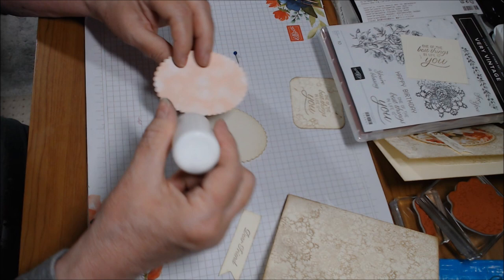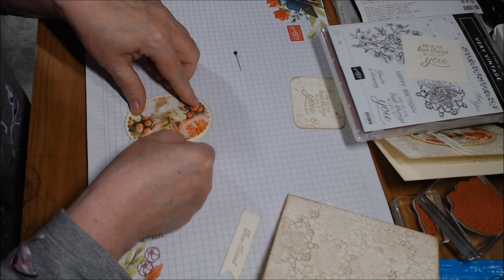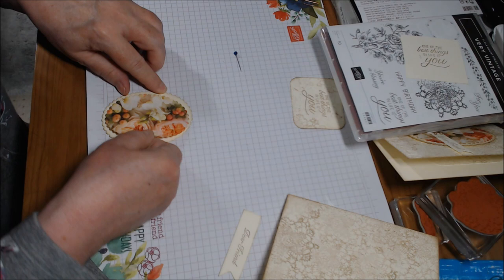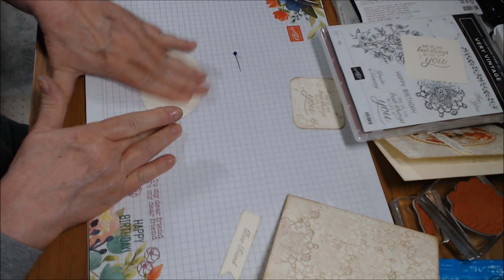Now we're going to glue this down onto the other oval. I'm using a wet glue — it's not a Stampin' Up product, it's an Art Glitter glue, but Stampin' Up does carry a wet glue. I just wanted the fine-tip glue this morning. You have a little bit of wiggle room to move things with this glue, but not a lot. I turn it over and rub it down.